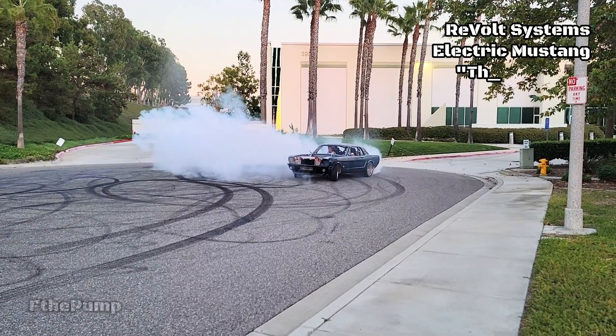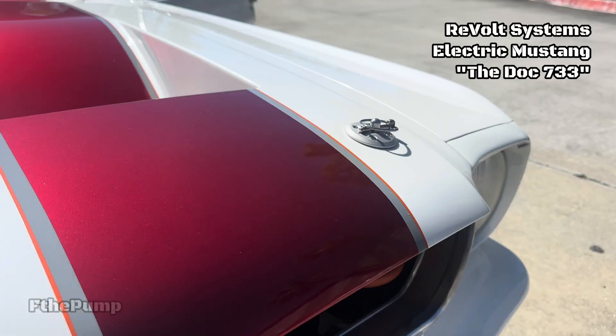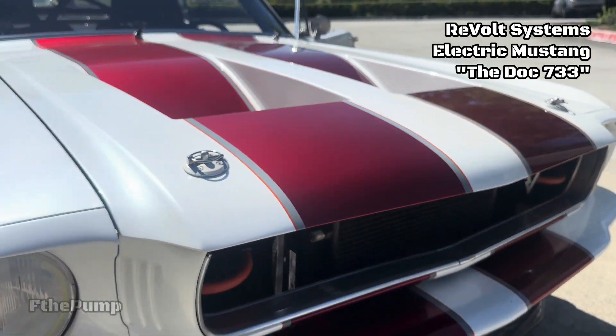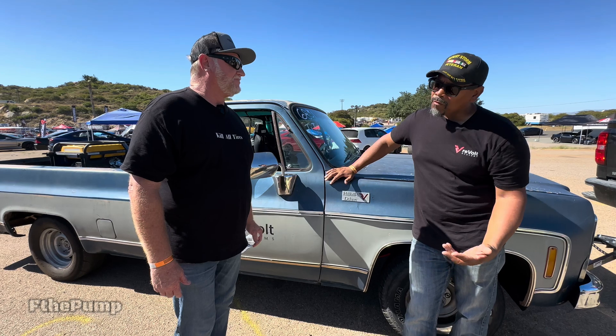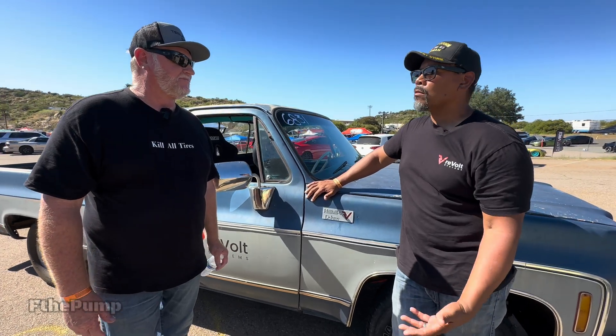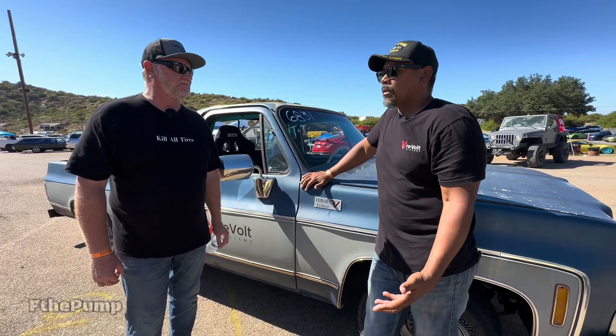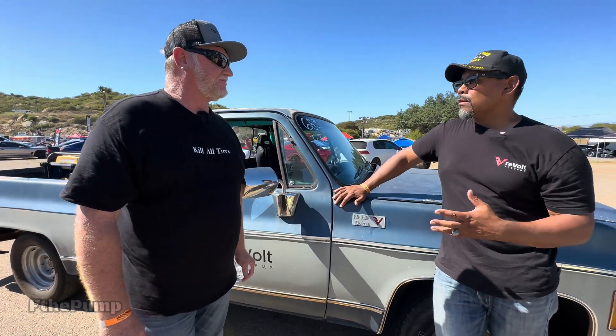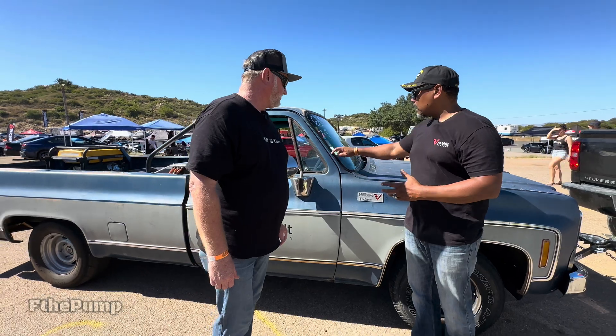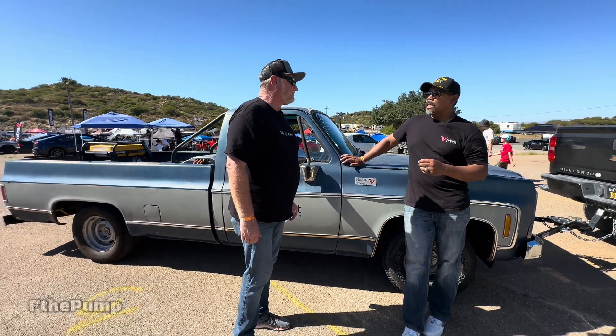So we started with the Mustang — the Mustang is a really high-dollar build. We got to the point where I told ADB, hey, what if a working man wants to do this? He said we should do something simple. So ADB suggested a truck and I went on the hunt for one.